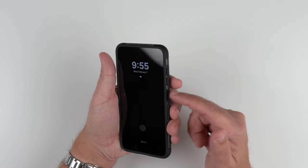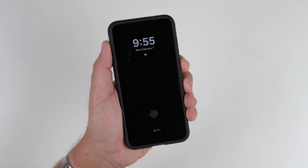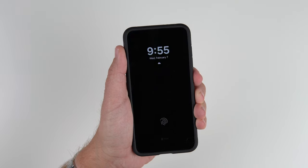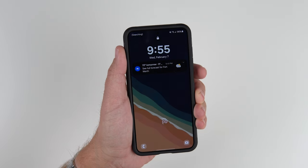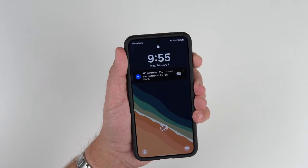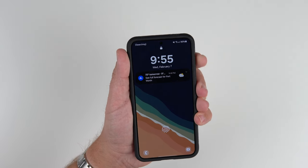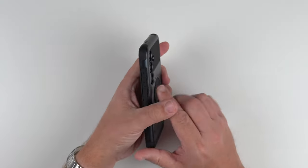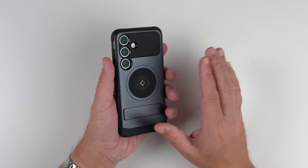Now let's test out the clicky buttons. Power button — very responsive. And volume up and down — oh yeah, very clicky guys. So it passes with flying colors.